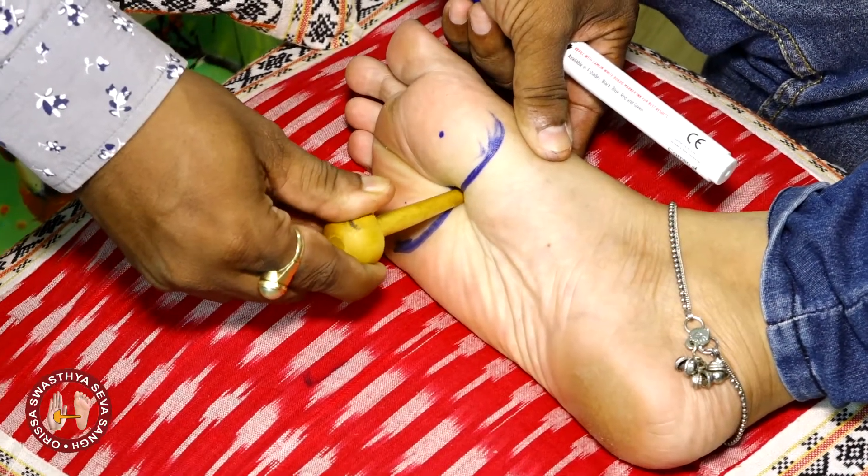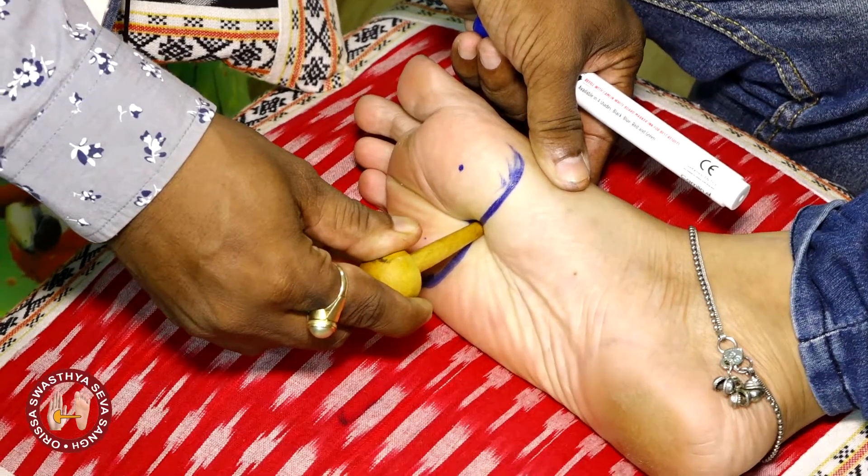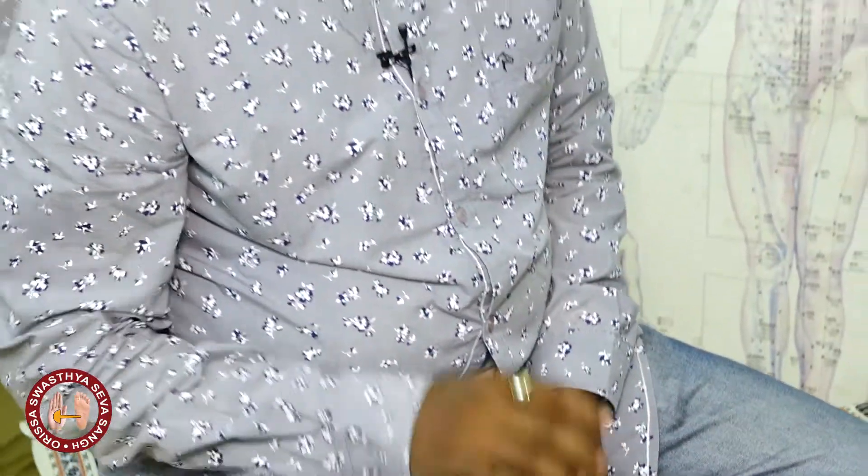That is the kidney point. For how long should it be pressed? For 10 to 15 seconds, this is to be pressed. In this video, we learned about point number 26. In the next video, we will learn about point number 27, that is the stomach. Thank you.